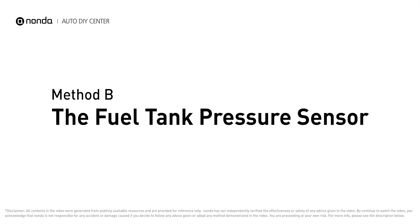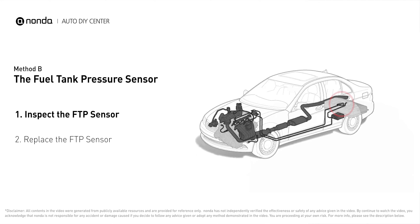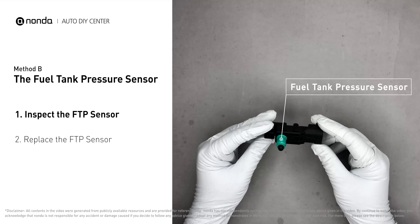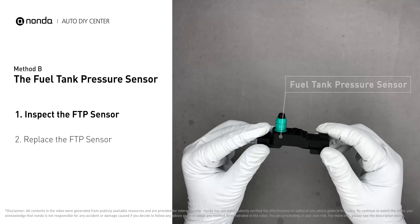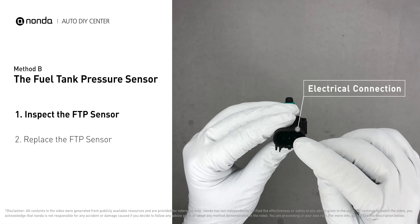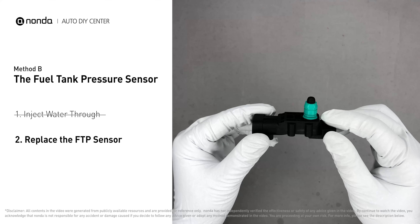Method B: the fuel tank pressure sensor. The fuel tank pressure sensor is part of the fuel pump assembly, and is usually mounted on top of the tank. First, carefully remove the fuel tank pressure sensor from the fuel tank. Check the seal and the electrical connection for any damages. If damages are found, replace the fuel tank pressure sensor.